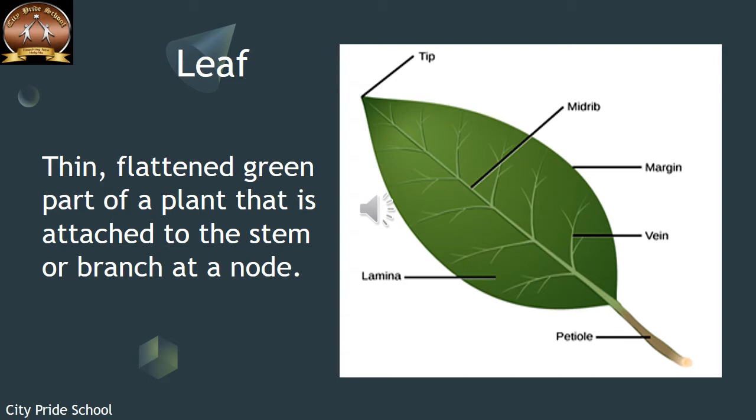The veins keep the lamina upright so that the structure can get proper sunlight. At the edge of the leaf is the margin. The margin could be very smooth, as in this leaf, or it could be a serrated margin — meaning the margin is cut.